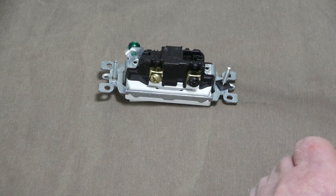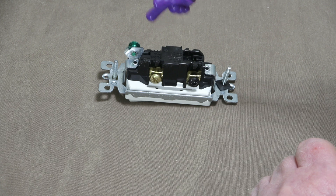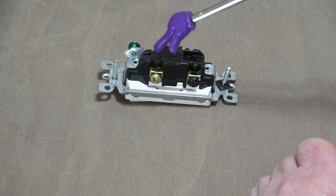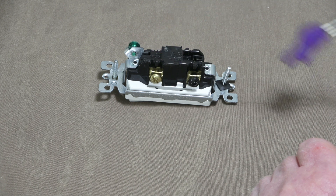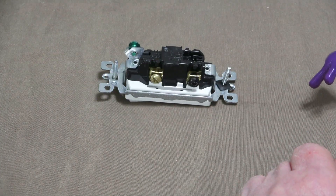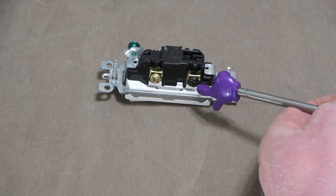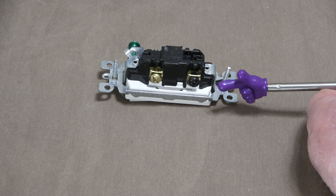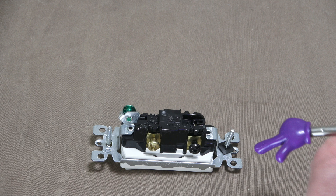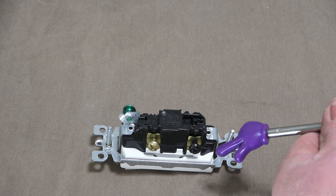Before I move forward, I'd like to make a correction. Earlier I said one of the traveler wires runs to the light — that's incorrect. Traveler wires run between switch to switch, and they alternate power depending on which direction the switch is in — and that's all they do. Secondly, on one switch, the black lug is connected to the wire coming from the breaker panel — power in. On the second switch, that black lug is connected to the light wire running to the light — power out.